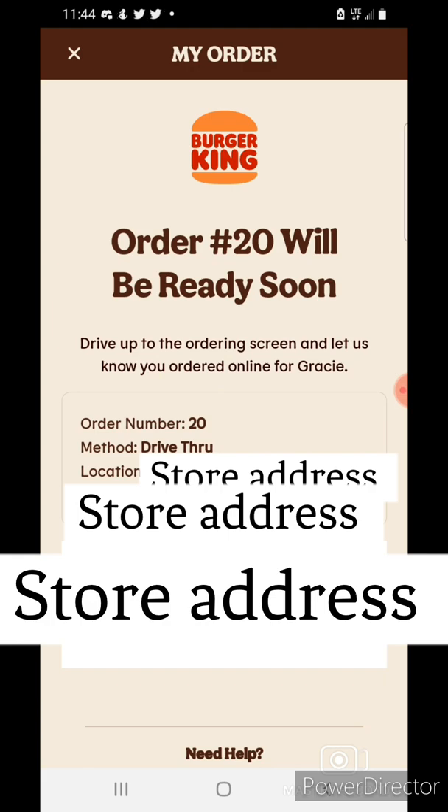Hello, I'm order number 20, and I'm just going to eat here.